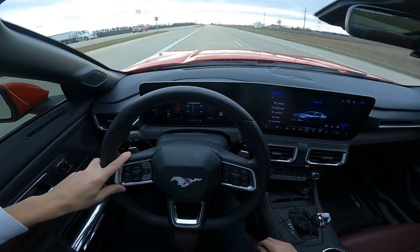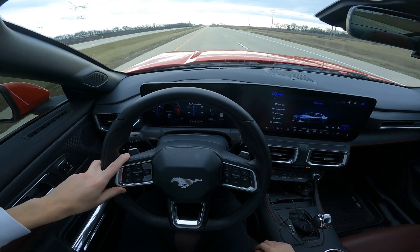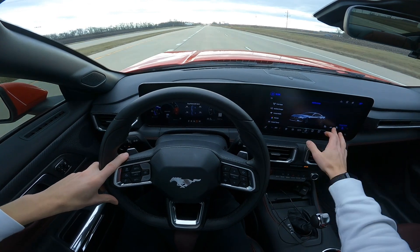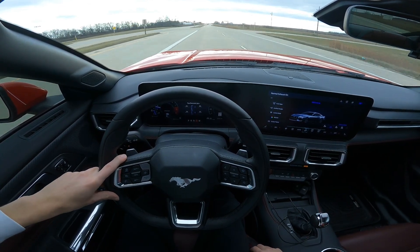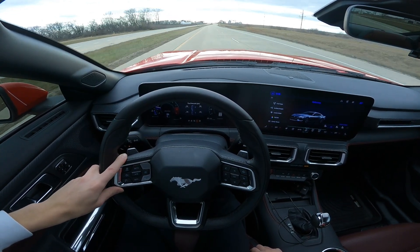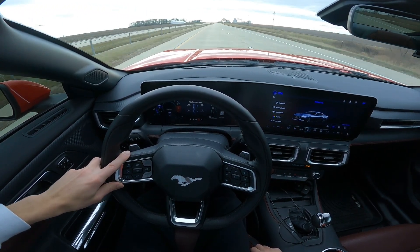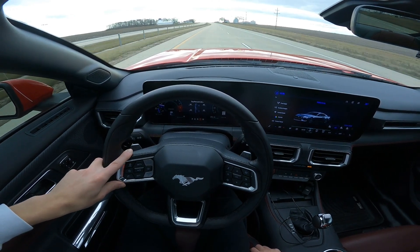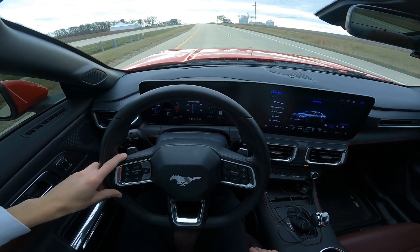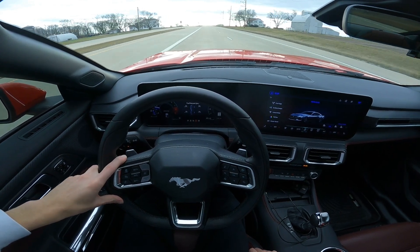When you're on the gas in this 10-speed, it really puts in work — it really shines. The shifts are so quick and everything's just perfect. But in traffic, stop and go, it's a bit of a mixed bag, especially in the cold right when you start up — it acts kind of funny when the trans is cold. But when it's warm and you're on the gas, the shifts are just on point, crisp. And that was just in normal mode — in sport mode they're even more crisp. The sound is addicting — like when you drop a gear, it's just a different kind of thing.